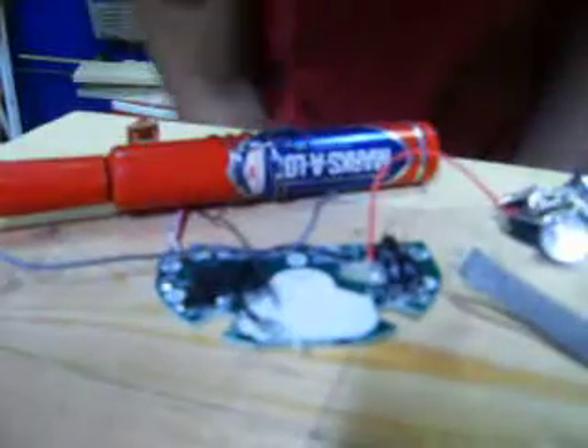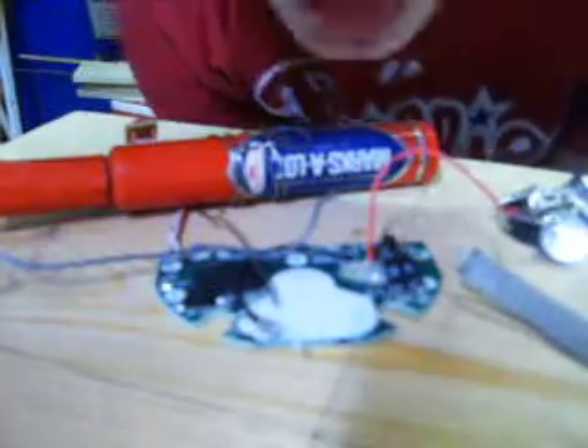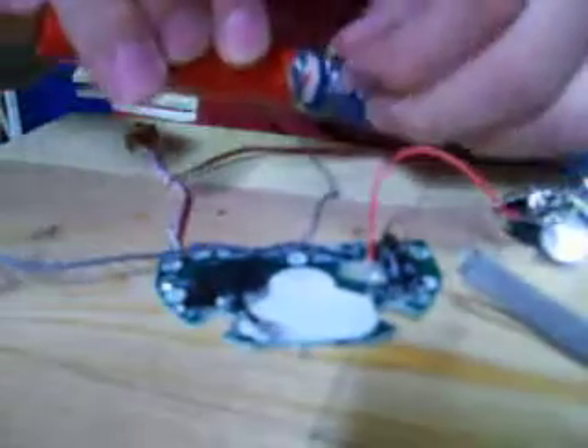Yo. Hey guys, I'm going to teach you guys how to solder any motherboard. So, it's very easy.